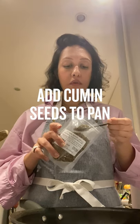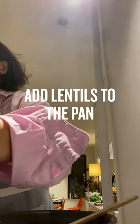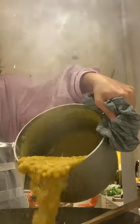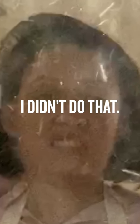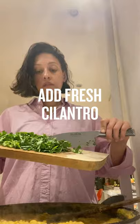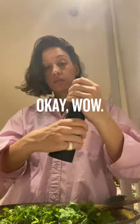Three quarters of a teaspoon of cumin seeds. Garlic. I think it's going to splatter, so be careful. A lot of black pepper.